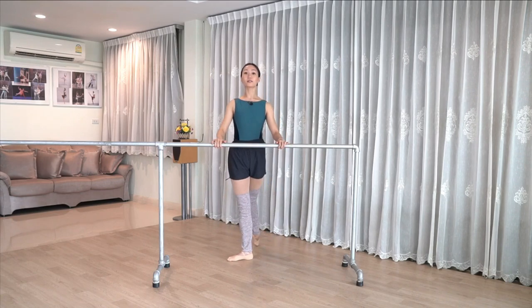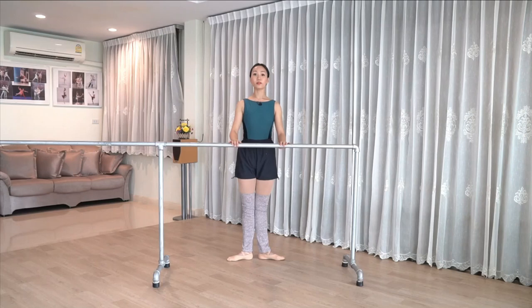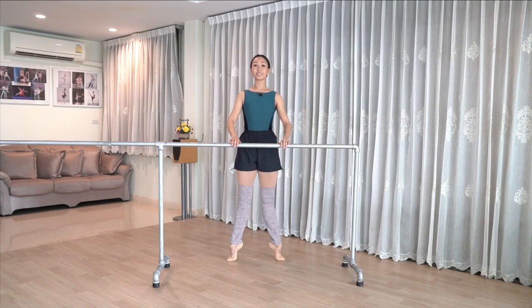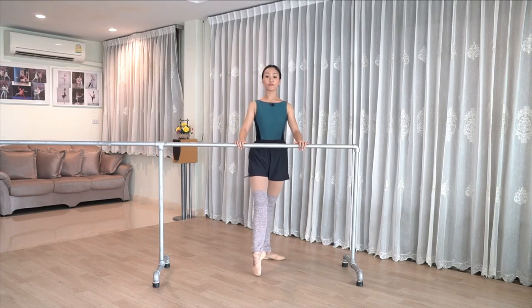Derrière, toes back. Heel in. Knees over toes in plié. Slow rise up. Plié rolling through. Take a moment to find your balance. Slowly lower the heels, maintaining your turnout. And let's get ready for the other side. Try to spread your toes before you point at the end.